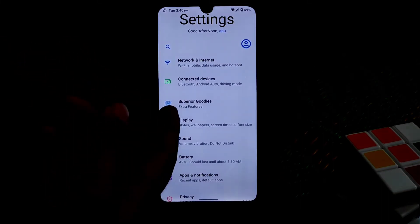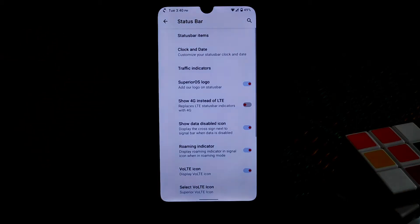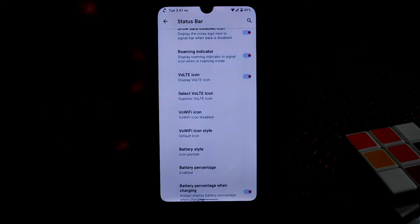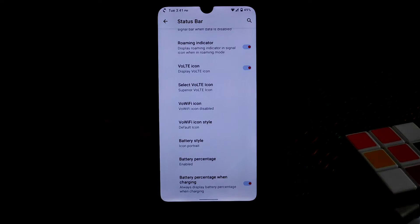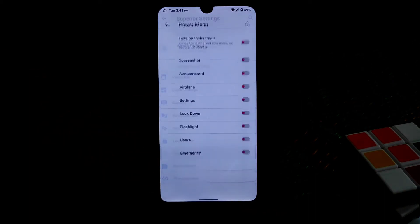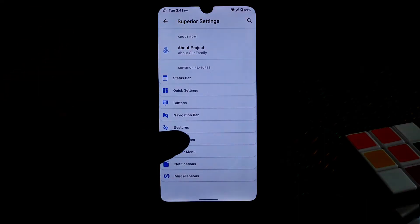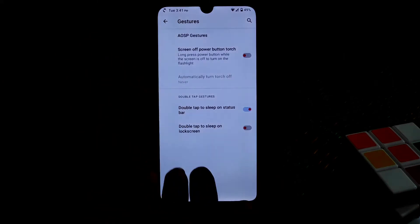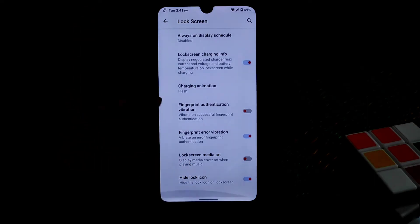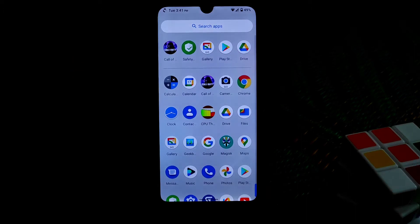We have the customization hub called Superior Goodies - it looks nice and has different categories. The status bar is fully working: traffic indicator, VoLTE, Wi-Fi indicators - you can change anything. Many customizations are available in quick settings. On the power menu we have system and miscellaneous options. Three-finger swipe for screenshot, gesture navigation bar, and lock screen features are all available.